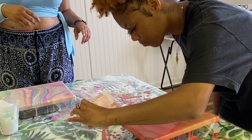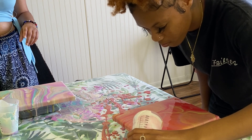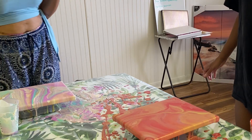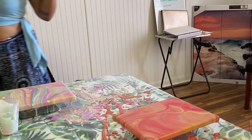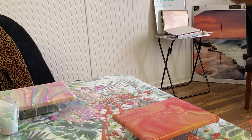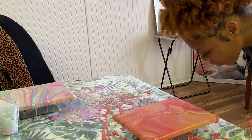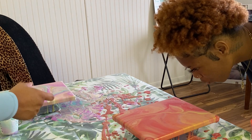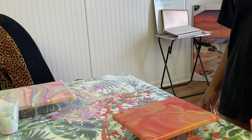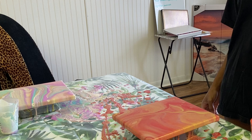I'm just going to pour it. It's giving you like sherbet — like sunset sherbet. You can like blow on them. Ideally I'm going to order a torch and it's basically going to torch out all of it. How long does it take to dry? It takes about a day or two honestly, but it's going to be cold in here so that should speed up the process a little bit.